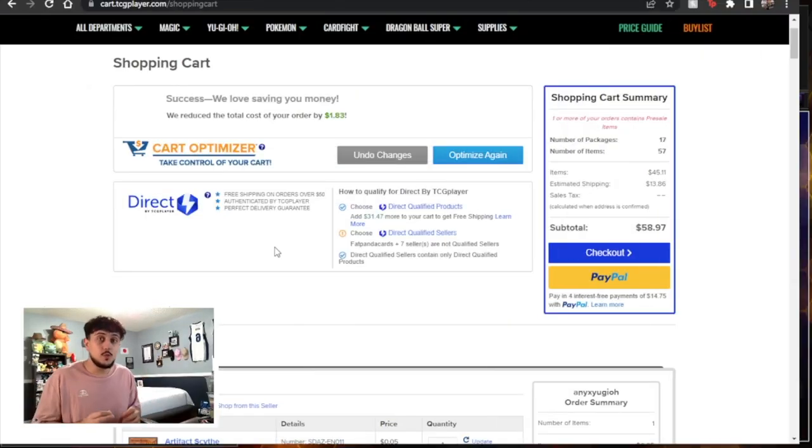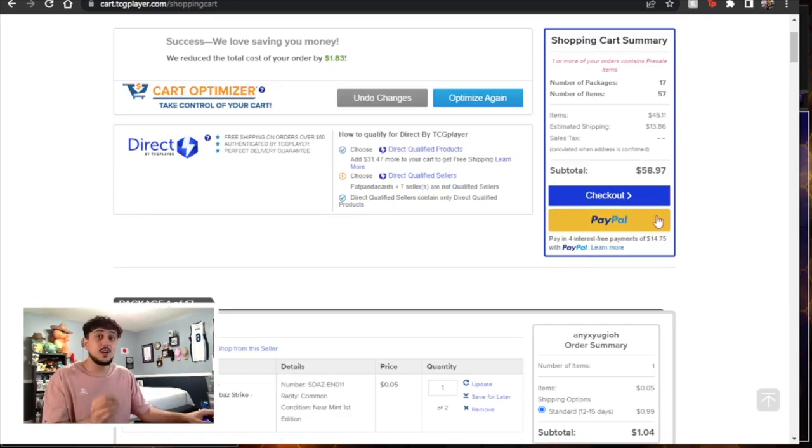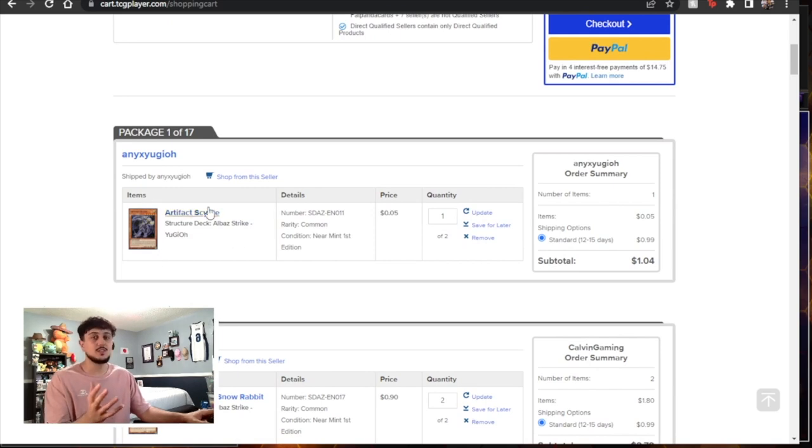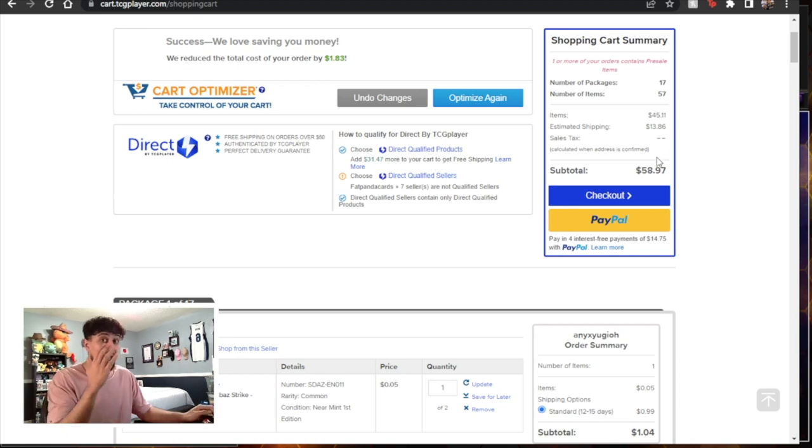Just before we get into the deck profile, here is the total cost of the items after optimizing the cart. The total cost of this entire deck — it's a 42-card main deck, not 40 — which is why you see we actually have 57 total items: 42 in the main deck, 15 in the extra deck, and it's a total of $59. That's crazy, and this deck is really competitive. You can even see Scythe here. To get it down to $59 is insane. You even get hand traps in here, and with shipping it's still $59.